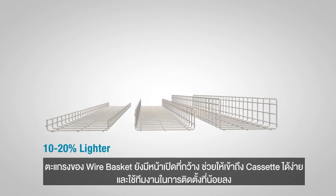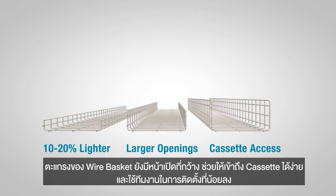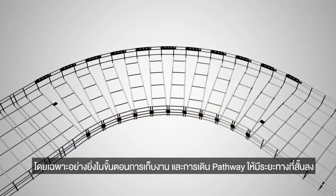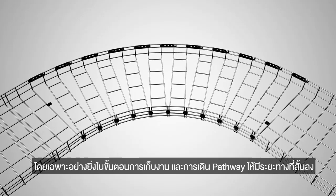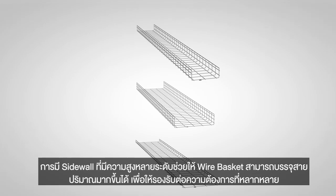The Wirebasket mesh also has larger openings, allowing cassette access and requiring less labor, especially when completing sweeps and cutting shorter lengths of pathway. A variety of sidewall heights allow the Wirebasket to contain a higher volume of cabling bundles to adapt to a variety of needs.